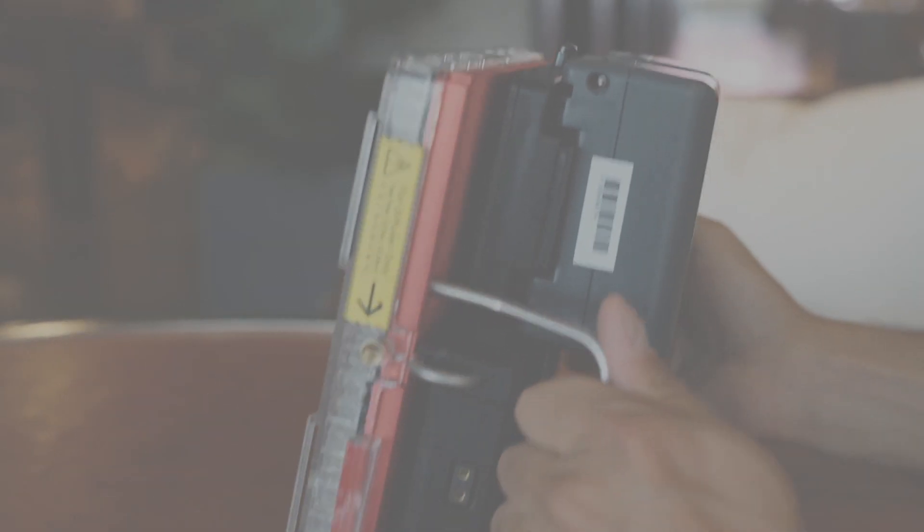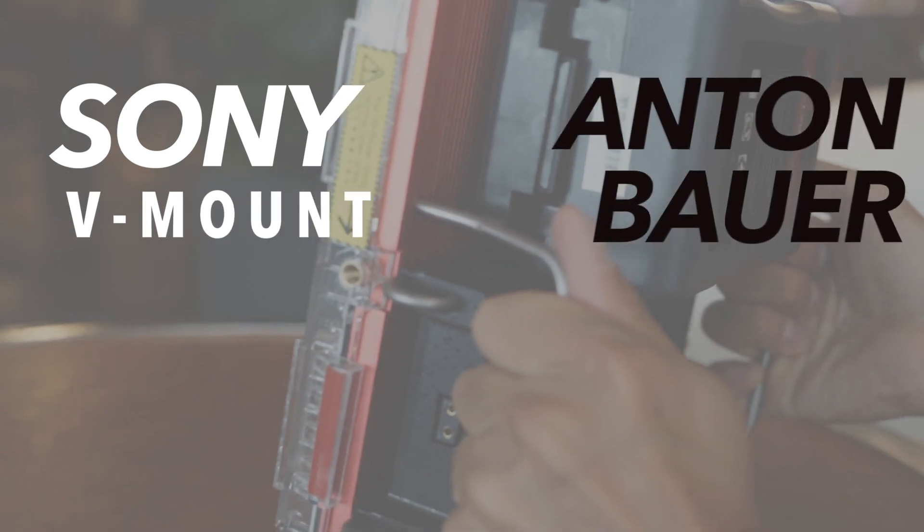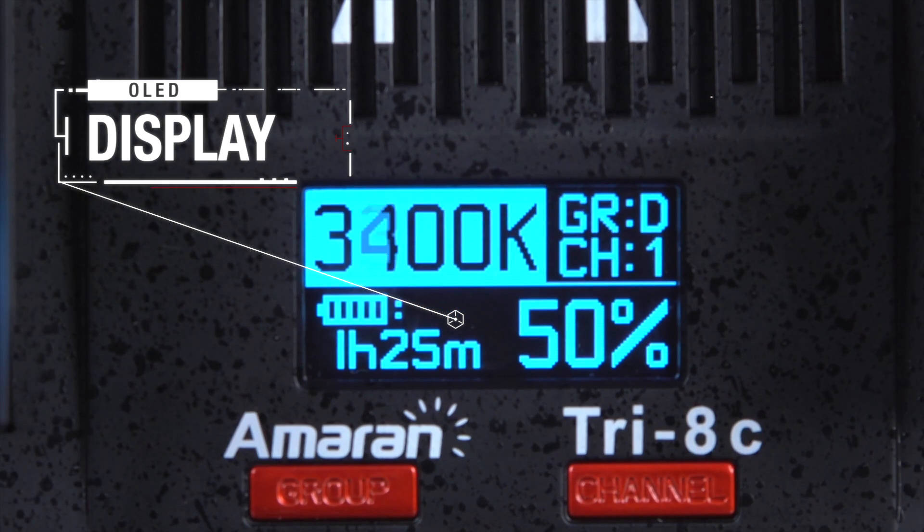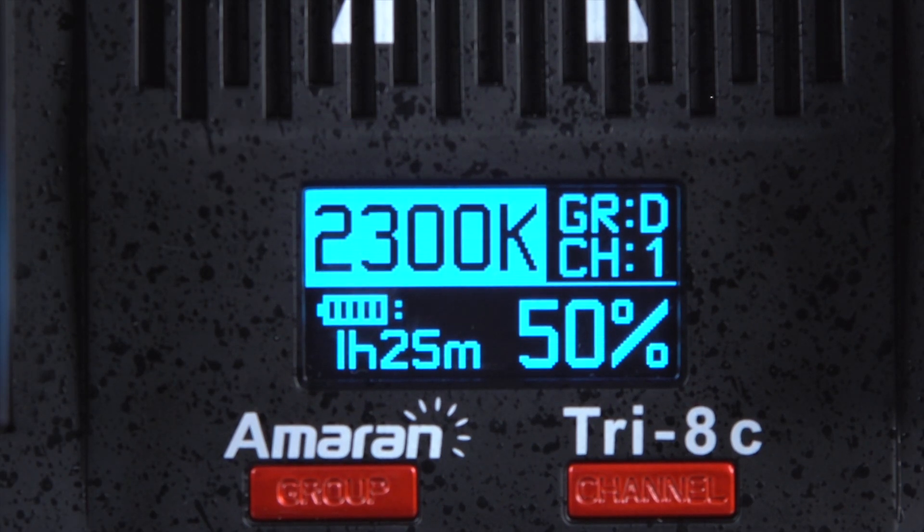This allows the Tri-8 to be powered off not only Sony V-mount batteries, but also Anton Bauer gold mount as well. On the back of the light, you'll notice the addition of an OLED display. This screen gives cinematographers not only a readout of their remaining battery life, but also the time in minutes that they have remaining.